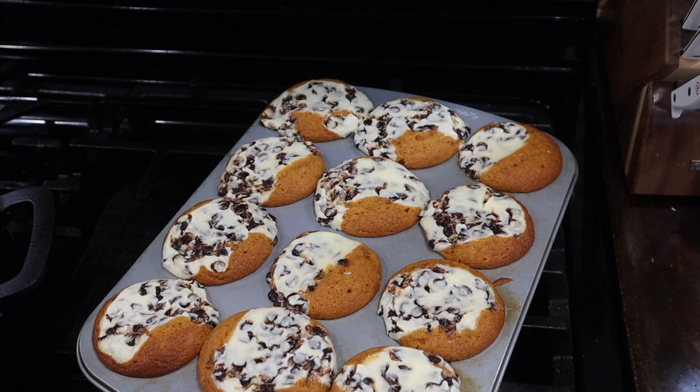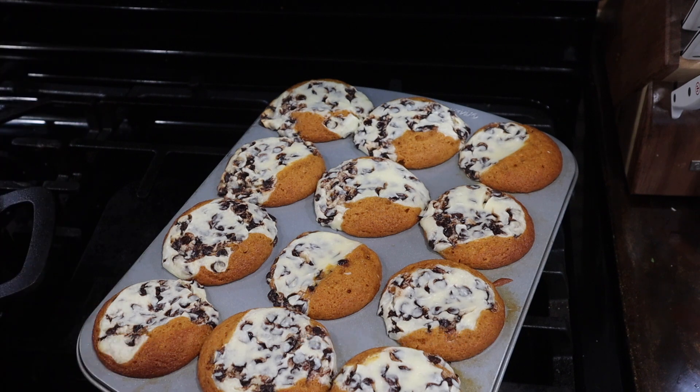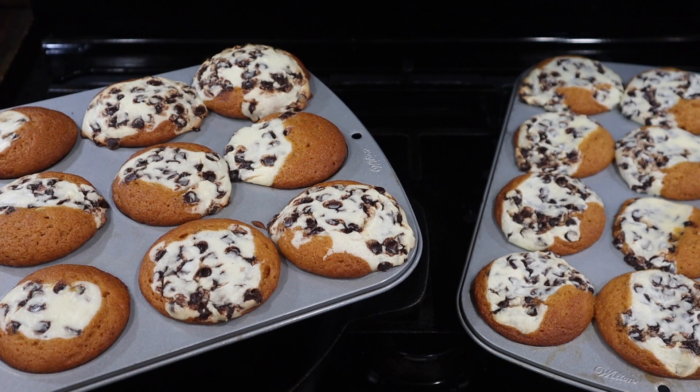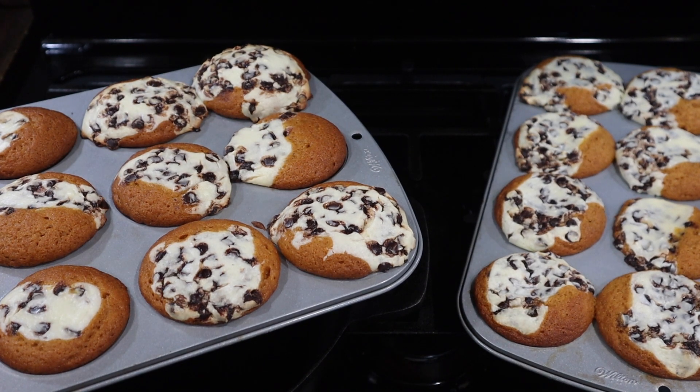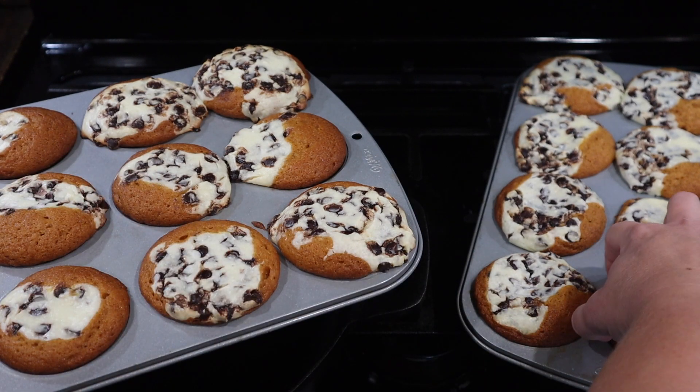My oven has been acting up all weekend — maybe it's just in denial that it's winter. I actually wound up having to add an extra 15 minutes to my bottom oven, which is very unusual. My top oven had 30 seconds left. The ones out of the top oven actually rose a little more and look a little more like cupcakes. The ones from the bottom oven are a little more flat. Otherwise they look yummy.